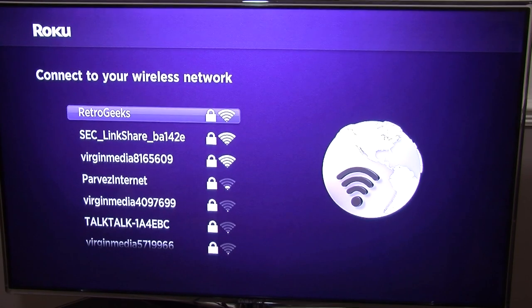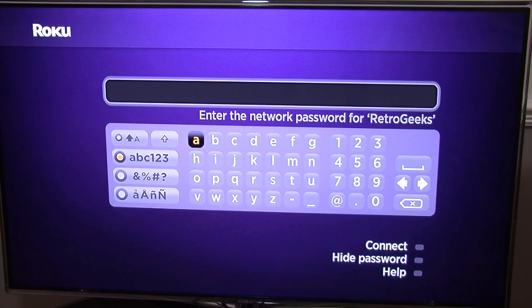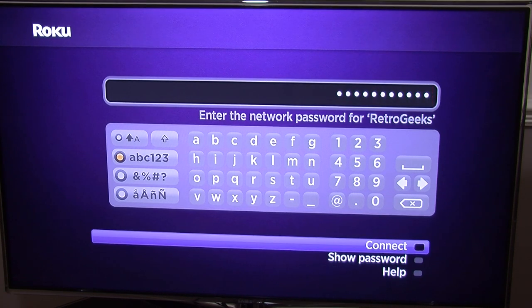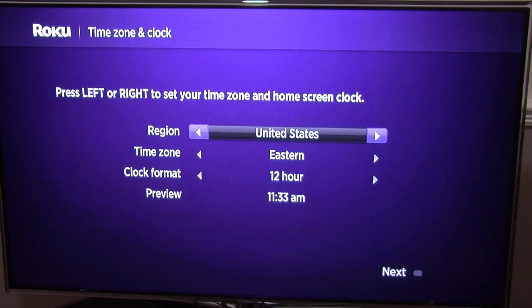Now you're connecting to your wireless network. Here you basically select which network you want to connect to — mine's the top one. You get a nice on-screen display which allows you to enter in your network password. Once you've typed in your password, you go down and click on connect. It will go through connecting and make sure the connection is okay. You should see green ticks for your local network and the internet — so all that's good.